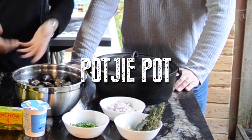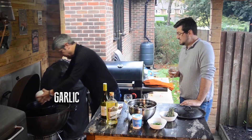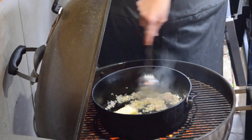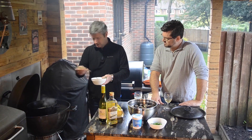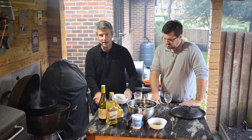We have the potjie pot here as well. A good splosh of that olive oil in there, shallots in there, we'll get that going. A good knob of butter — just need to stir this around and let the butter melt. Now it's time for a good glug of wine, a good half a bottle in there. A couple of sprigs of thyme, a couple of bay leaves. We'll give that a stir for a couple more minutes.